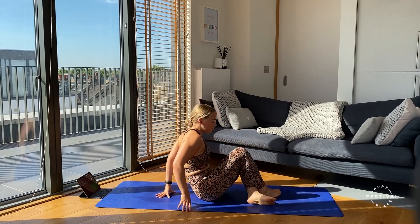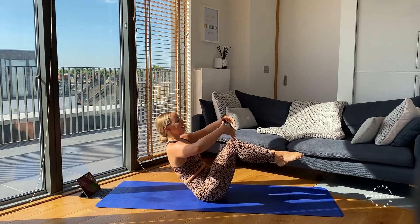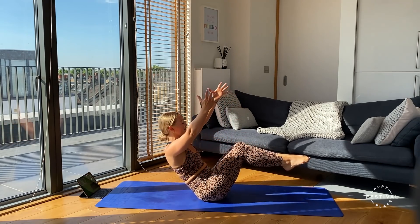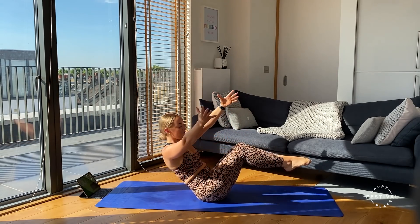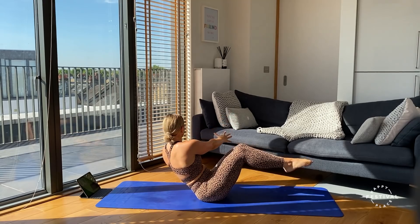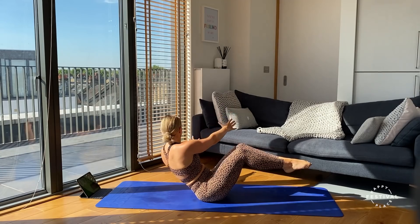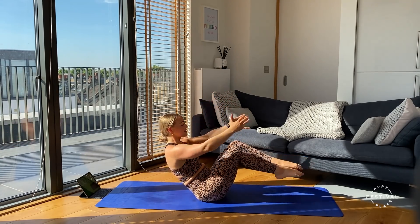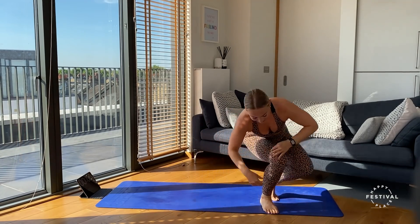Lower those knees — last exercise, almost there. Bending those knees, coming to that V-sit position, going in three, two, one — last exercise, let's go! Give it everything, breathing through, feeling that nice rotation through the core. Almost there — three, two, one. Good job everyone — that is your 10-minute core workout done!